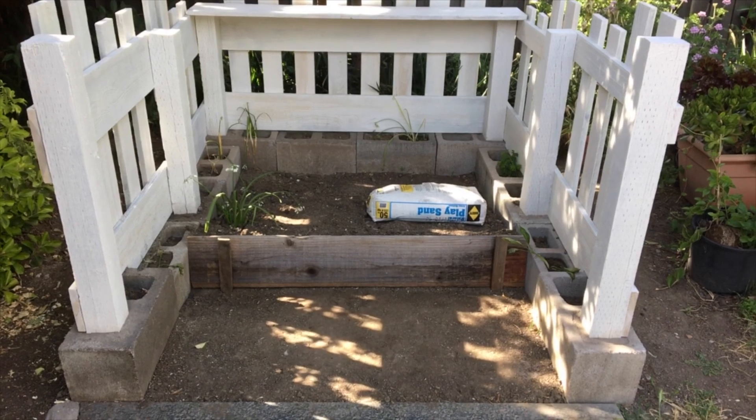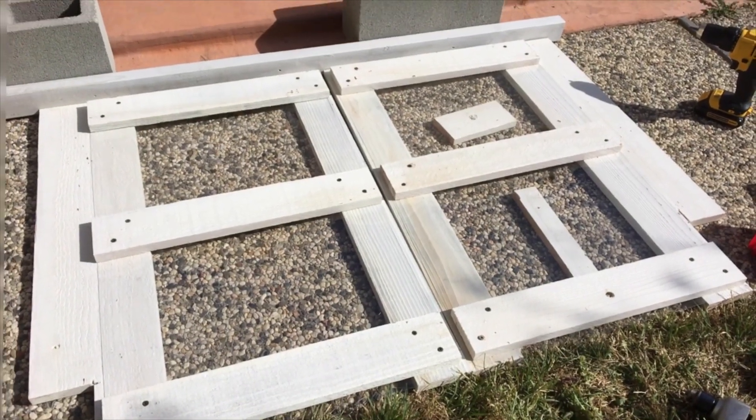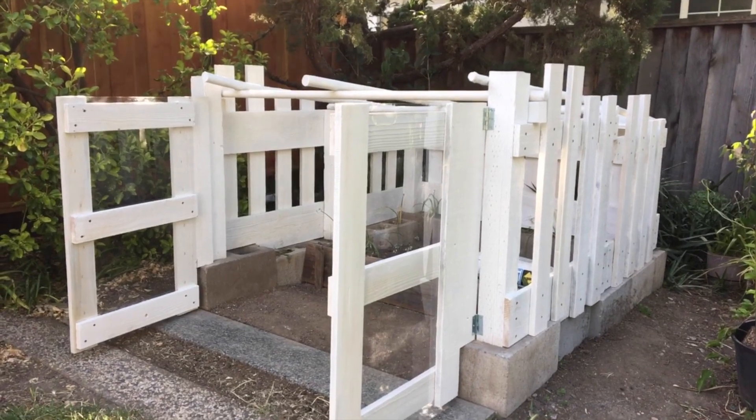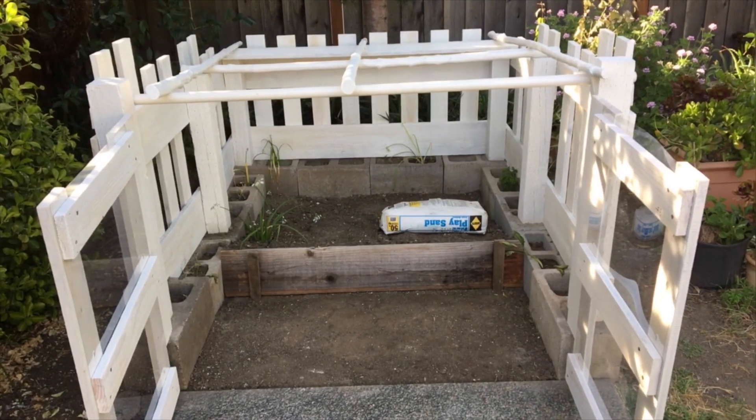All the boards are carefully measured and in position. The play sand is the only thing I bought from Home Depot. The two doors are made separately, and the hinges are also leftover from other projects.